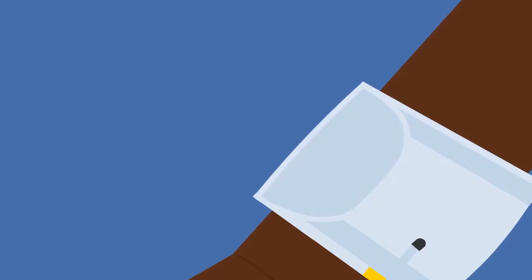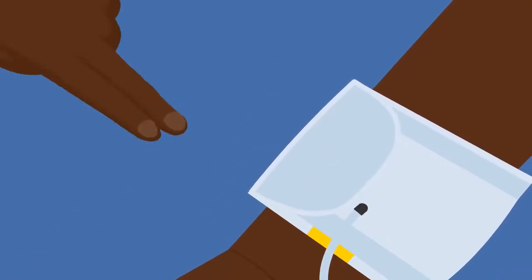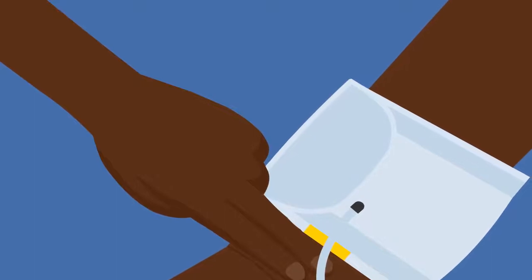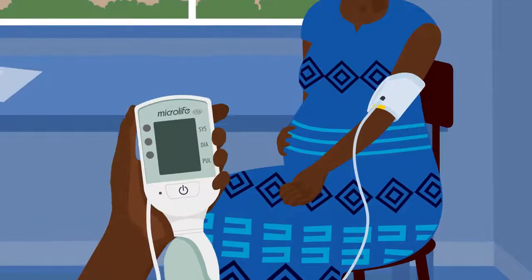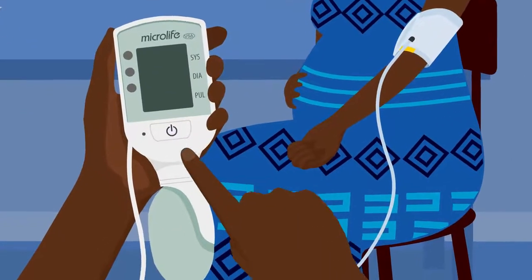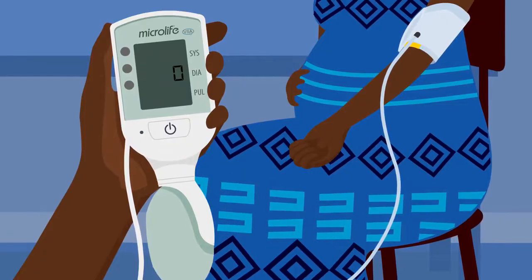Check that the yellow tab is above the woman's elbow crease. There should be a two-finger gap between the cuff and elbow. Press the ON button. Wait to hear a beep noise, and then the Cradle VSA is ready to use.